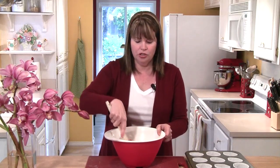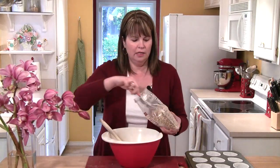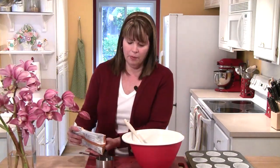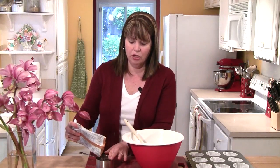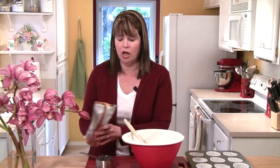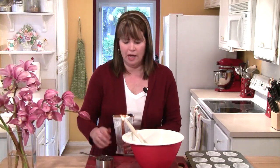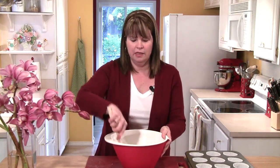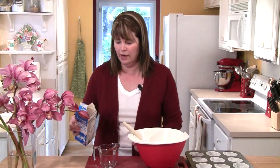To the dry ingredients I'm now going to measure out a half a cup of chopped walnuts and a cup of chocolate chips. You can use any kind of chocolate chip you'd like — I'm using semi-sweet today, but milk chocolate or a 60 percent bittersweet would work too. I'm going to add those into my bowl and toss the nuts and chocolate chips in with the flour.